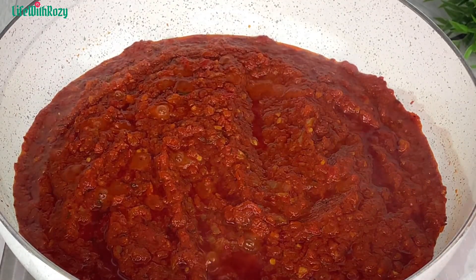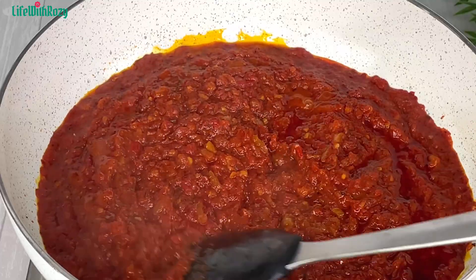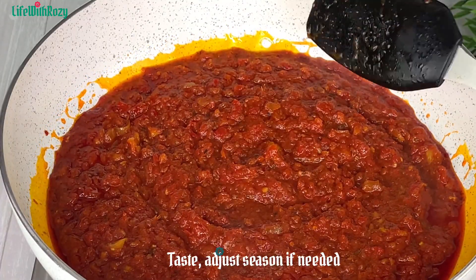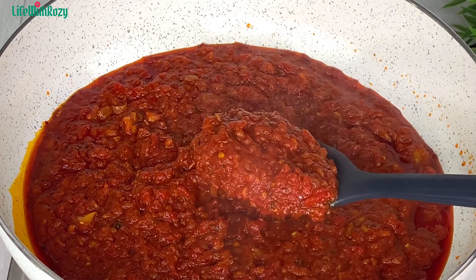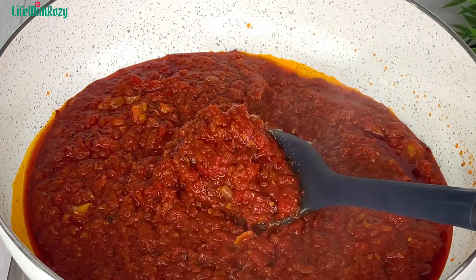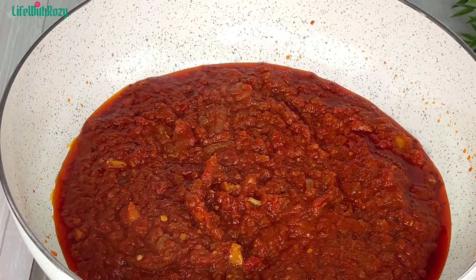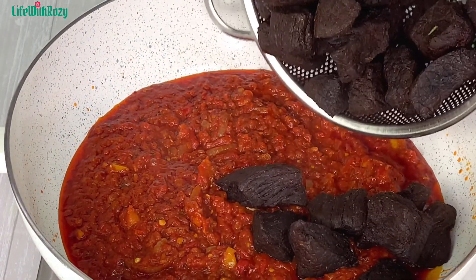The stew has been frying for some time. I'll give it a nice stir and at this point you can taste and adjust for seasoning if needed. This stew is a lot, so I'm going to be taking out some of the stew before adding the fried beef — I'll save the rest for later use.